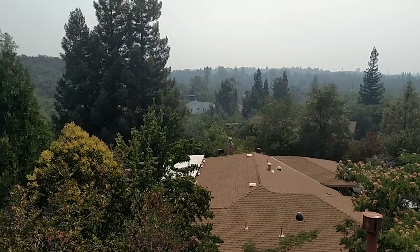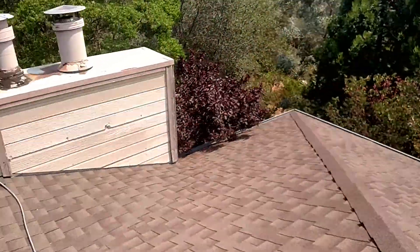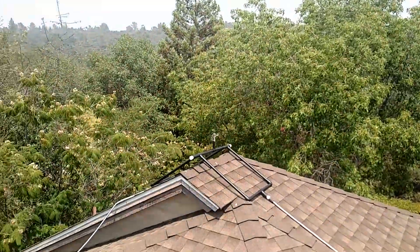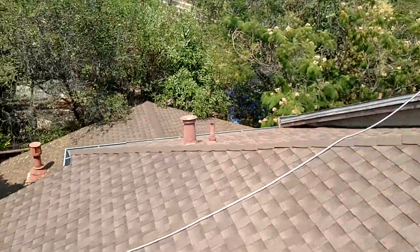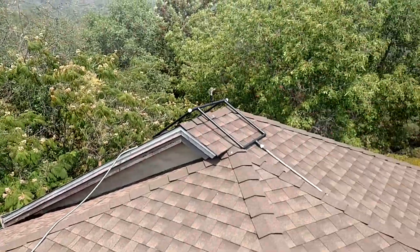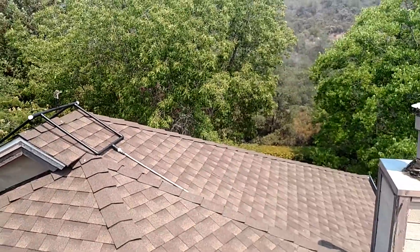Any good reason to put some sprinklers up here? I think so. We've got both of these connected together with a stainless hose, aproned up. This will run down to the supply, so we'll see what the coverage looks like in a few minutes here — stay tuned.